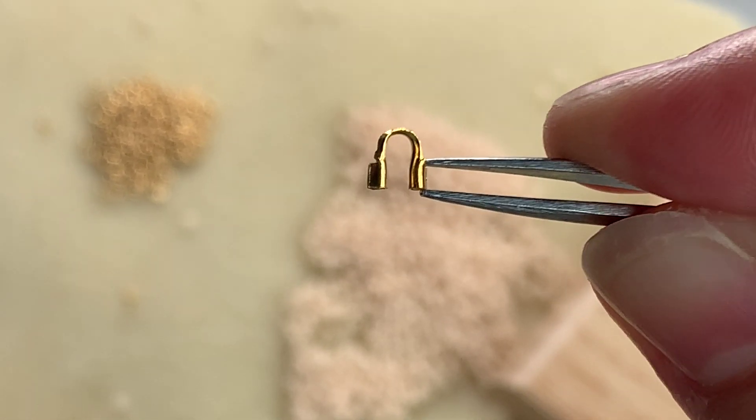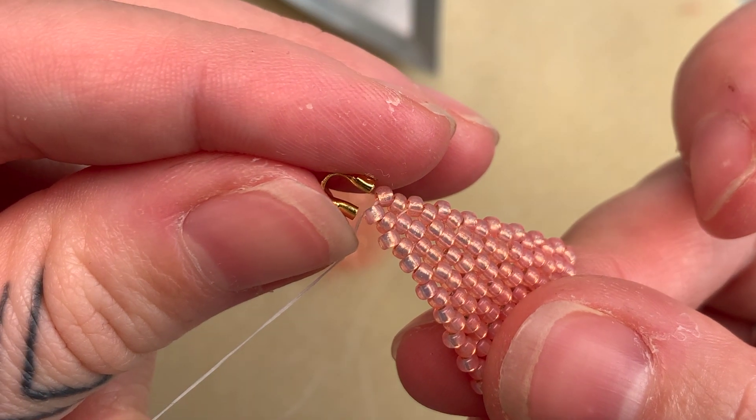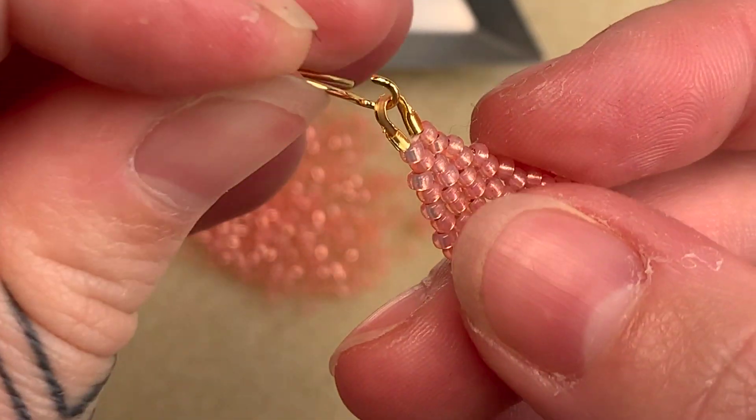This little metal arch is called a thread guard, and today I'm going to show you how to attach it to the top of your earring to attach your earring hook to.